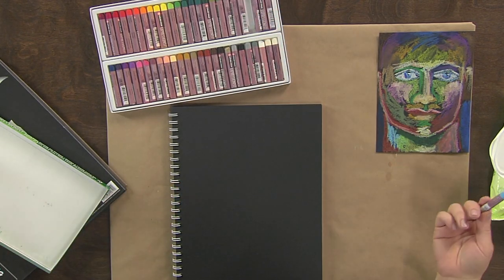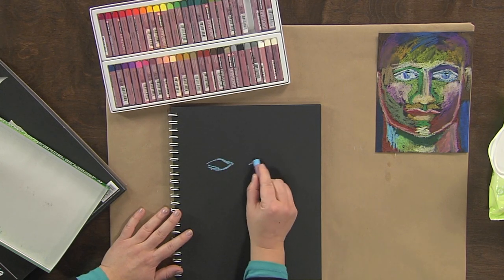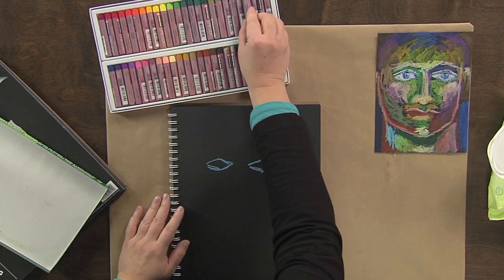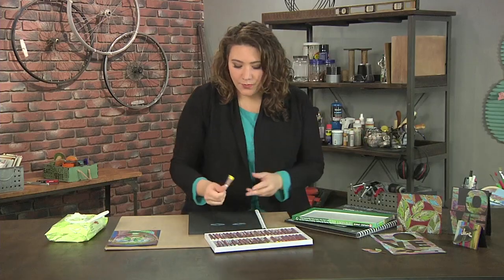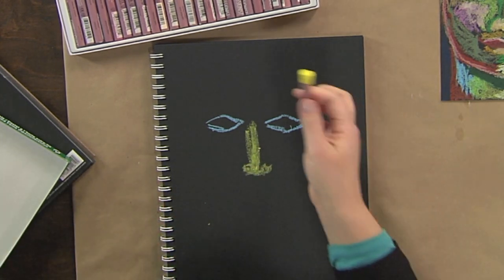I'm just going to go ahead and grab any color I want, and I'm actually going to start with the eyes. I'm just going to go in and block out — so far this is not difficult drawing — two eye shapes. After that, I'm going to think about what's bright on my face, what sticks out. My nose sticks out, so I'm going to grab a kind of light color and just sort of draw the part of my nose that sticks out. It's got like a little bulb at the bottom and all that.